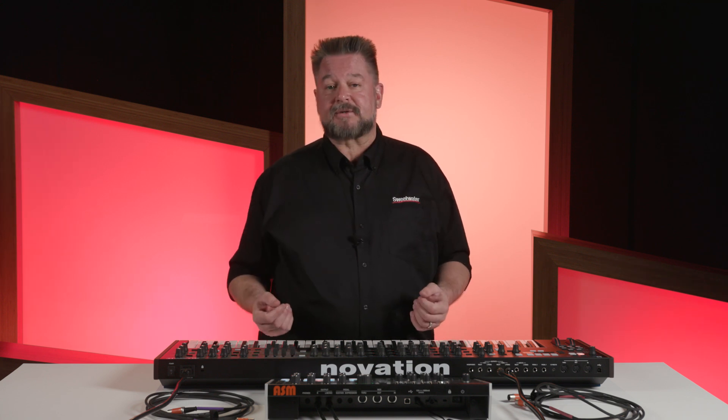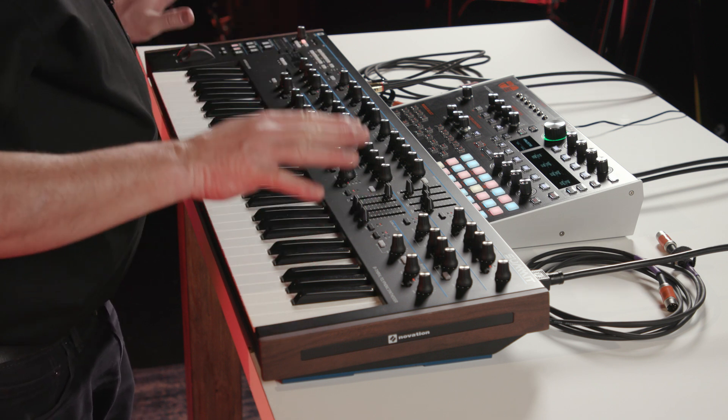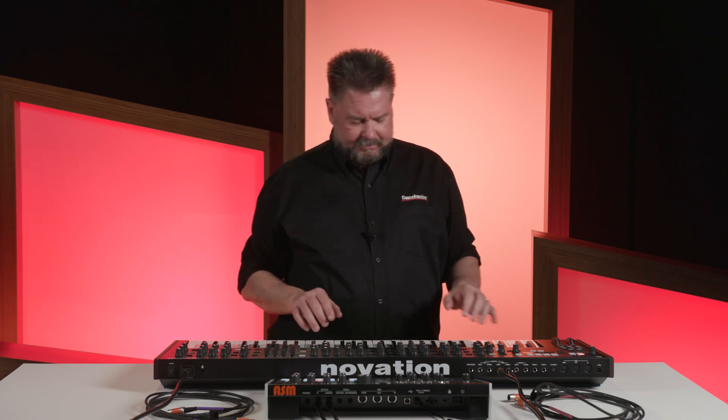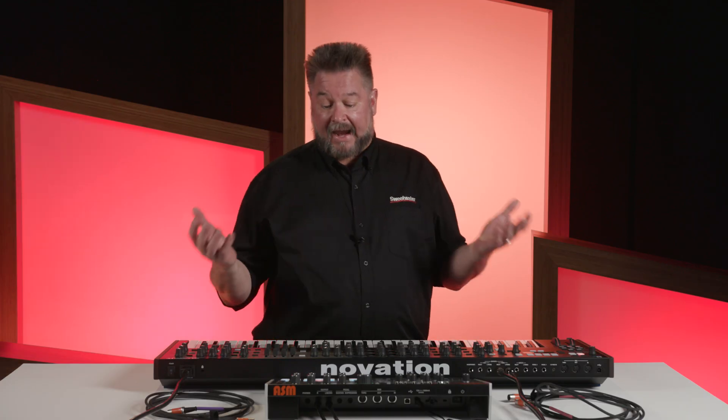Today I'm using the wonderful Novation Summit synthesizer and another powerful synthesizer, the ASM Hydrasynth in the desktop form. I can obviously play this and I can play the pads.